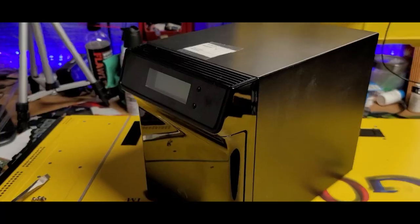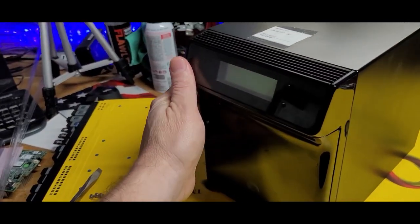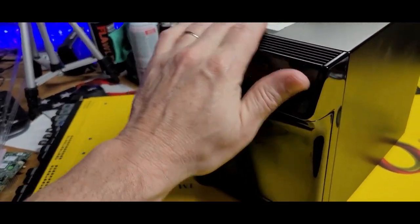Hey everybody, this is Brad Dyke saying hi. I decided to do a side project a long time ago. What I'm referring to specifically is this Seagate Black Armor NAS 400 array.